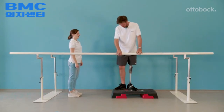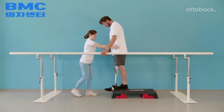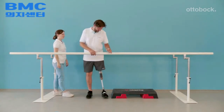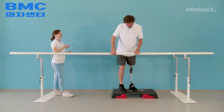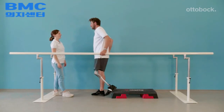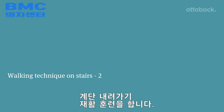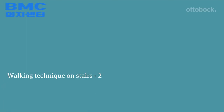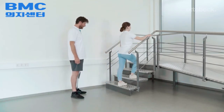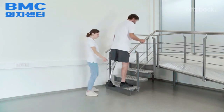With support at the pelvis, the therapist is able to initiate weight shift, control the direction of the movement, and correct deviations of the pelvis. A correct downstairs movement is made with an upright posture while the pelvis stays over the foot. Avoid residual limb extension.